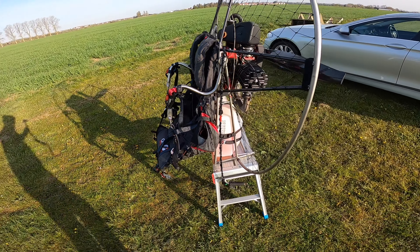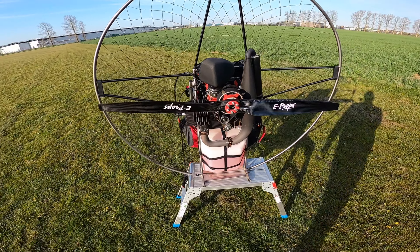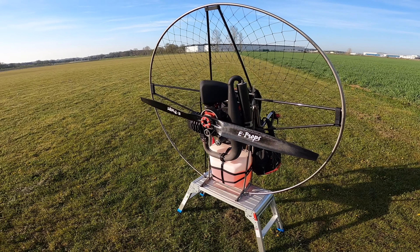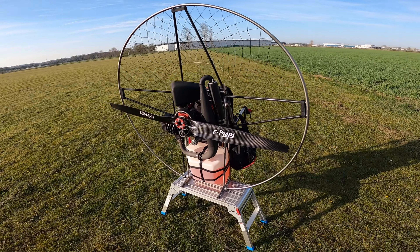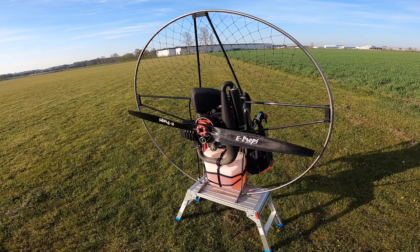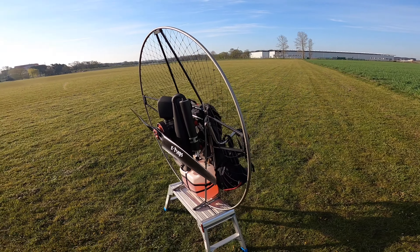I used to have a four-cell battery fitted in here, and it really wasn't giving me enough turnover for the engine — not enough power on start. I was sometimes going through a whole battery just to get the engine started. Since I've had it serviced, every time it's a single half-second blip and it starts, so I've been really happy with that.